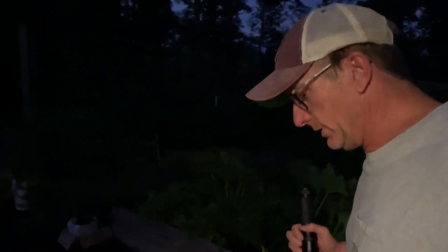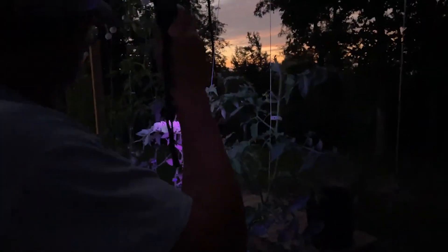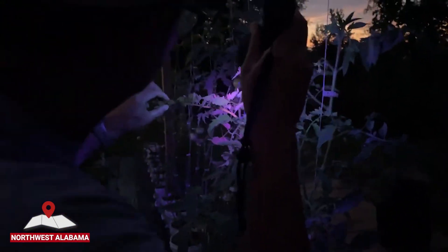We'll put the camera out in the greenhouse. We're coming over to our indeterminates. I know it's kind of hard to see, so I'm going to turn on the light. I want to show you all just how easy it is to find these worms.